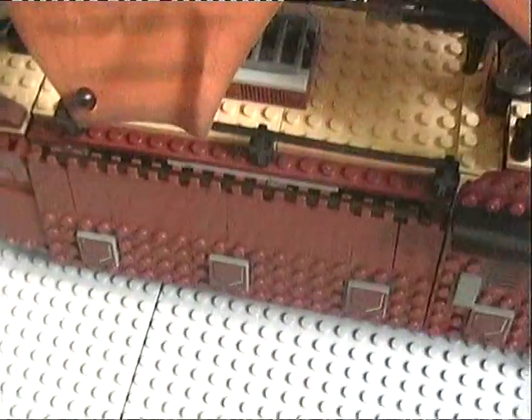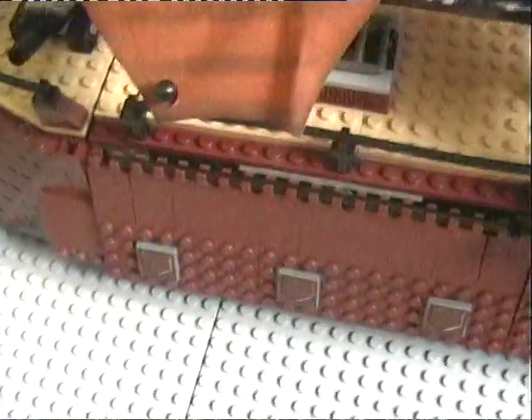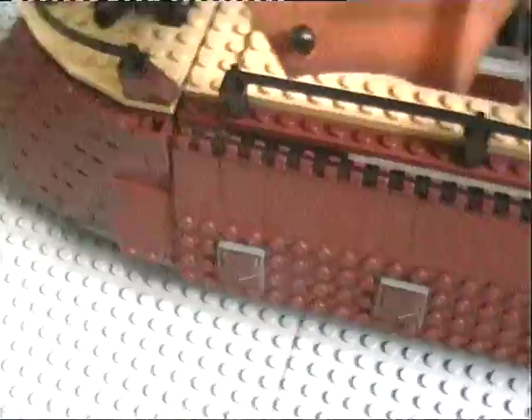Mine did have pieces missing, even though the seller said it didn't — it actually had three pieces missing. Thankfully I had those pieces and filled them in, but so when you're buying on eBay, make sure it says all the pieces are there, but they still could not be.